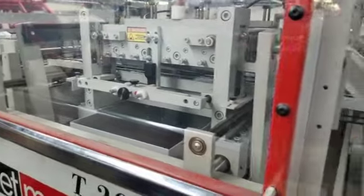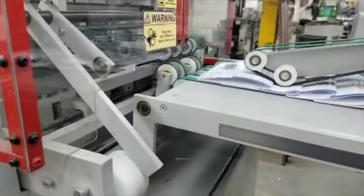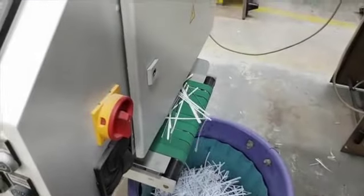This is a T20 head and foot trimmer. It puts out the pages, does the head and foot trim, and also comes down and puts the trash out of the bottom on a conveyor belt.